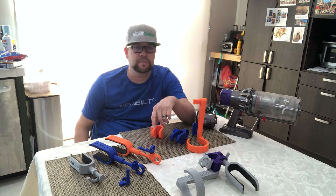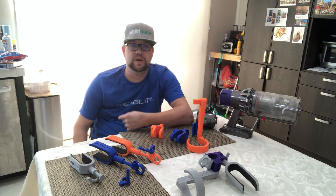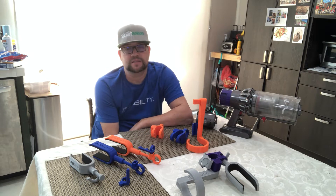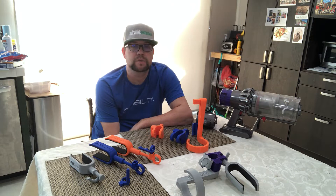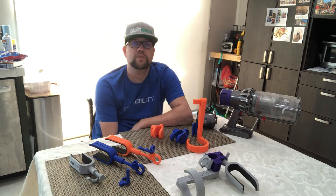This individual was a quadriplegic like myself with similar wrist extension, and it just so happened that he lived in Los Angeles. So I contacted him and asked him about his vacuum and told him that I wanted to print out some parts, come meet him, and see if this would work. The one question I didn't get answered was what version of the Dyson he had.